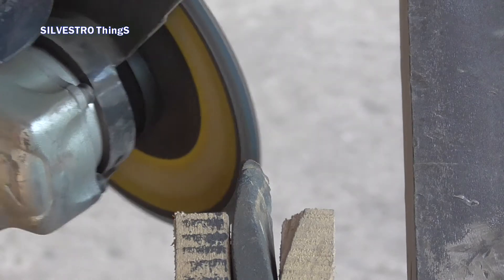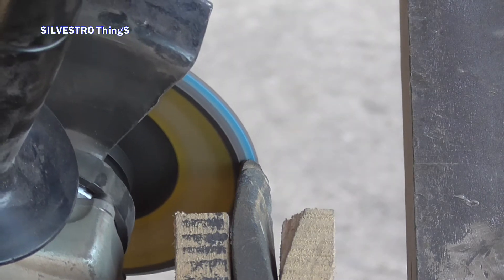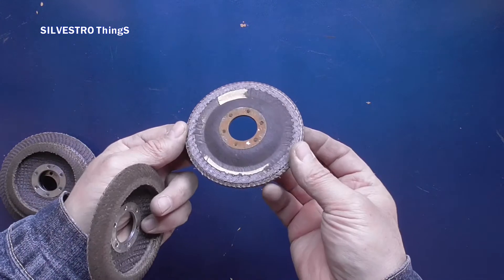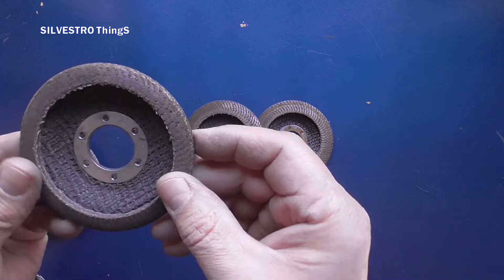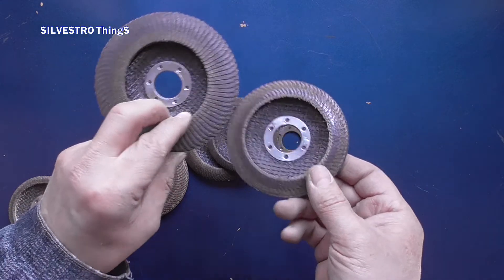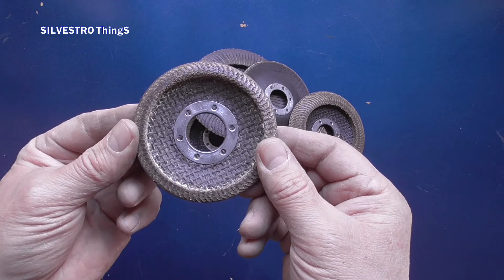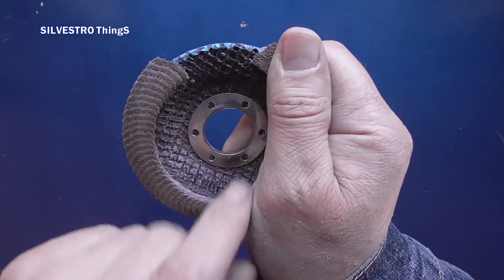Trimming the fixing layer must be done skillfully so as not to tear off the sanding flaps. This can happen when the fixing layer is trimmed too deeply or the adhesive has heated up for a long time. We now see a flap disc in which I have trimmed the securing layer — this is the disc that could be used one hundred percent. Some discs cannot be cut completely because the friction layer is not fully glued.